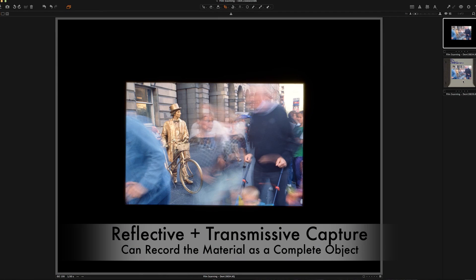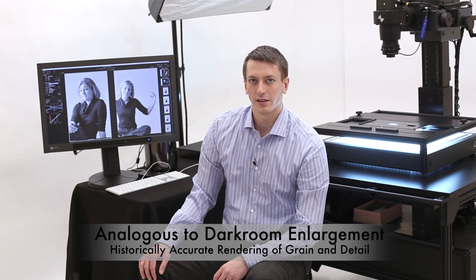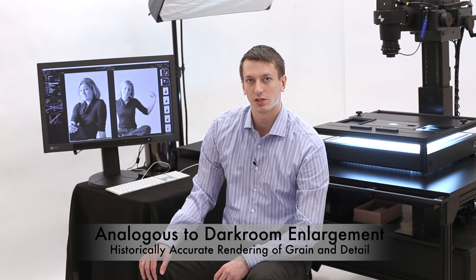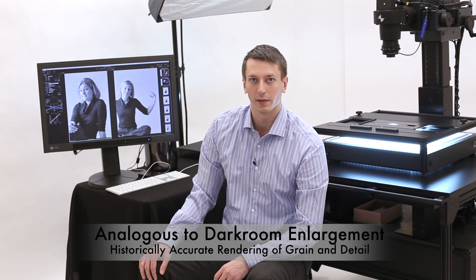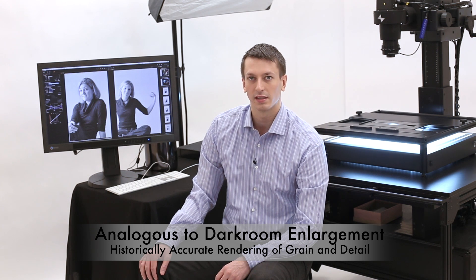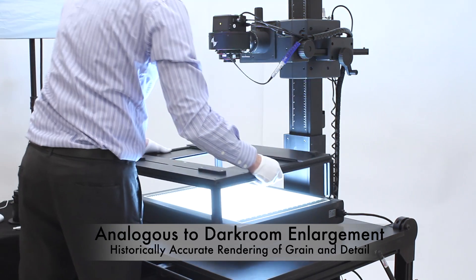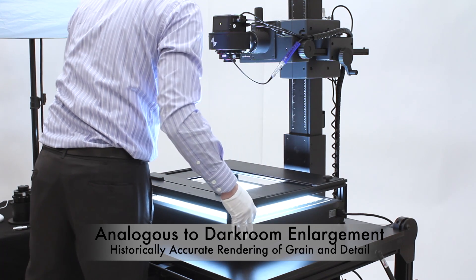Here we see transmissive only and transmissive and reflective in one capture. The DT Film Scanning Kit uses a process very similar to the historic process of darkroom film enlargement. A large, diffuse light source is used to project light through the transmissive material, through a photographic lens, and onto a photographically sensitive material. It's a much closer analogy than the highly collimated, very narrow light source used in film scanners and drum scanners.